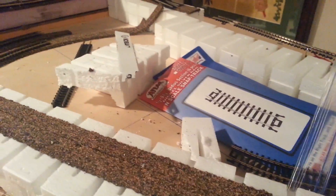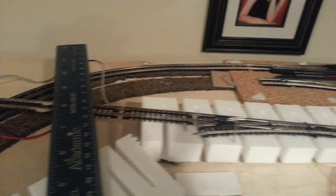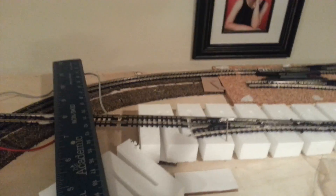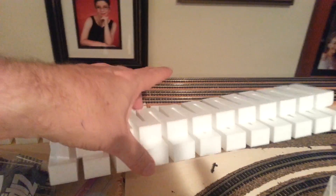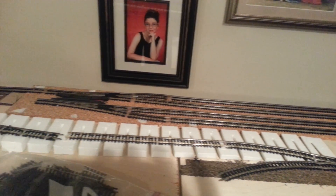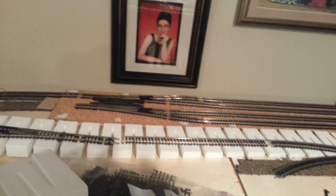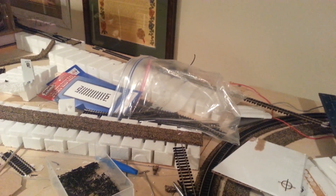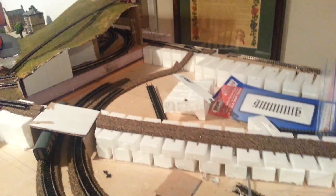I'm going to remove the bend here and run it straight down the slope, which should give much better running. I'm not happy that I still have one set of points on the slope, but the others are at the bottom with a nice gentle riser into them. It did work when I test ran it before committing to gluing everything down — which is good, because the last thing I want is to get it all glued and have it not work.